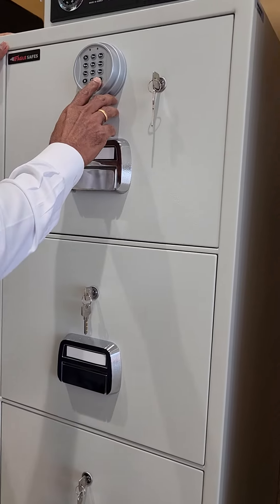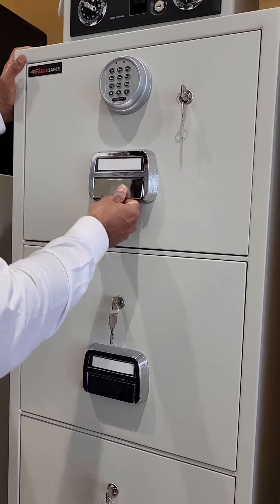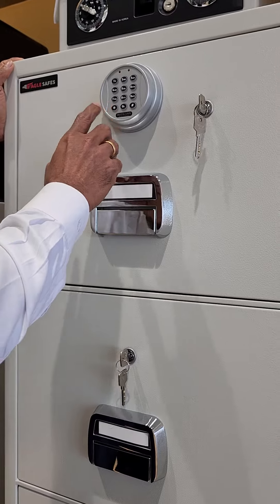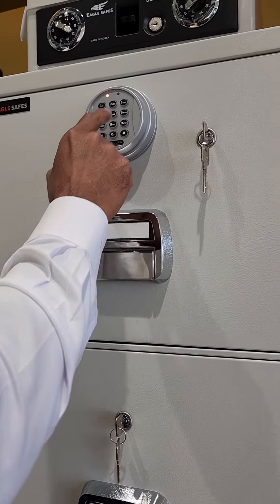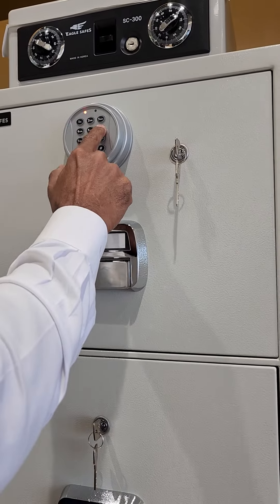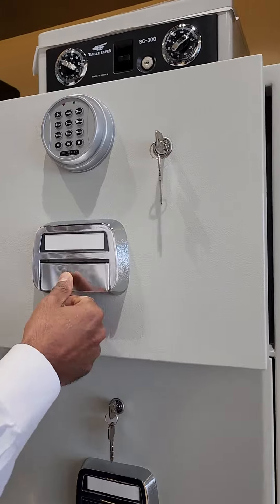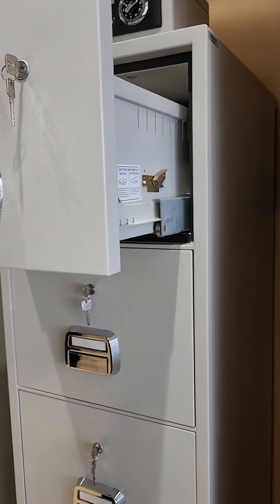When you press this button, the filing cabinet will get locked. For opening the safe, you need to press and dial the password, which is star 123456 hash. Now you can see the green LED has been lit on, and you can see the filing cabinet is opened.